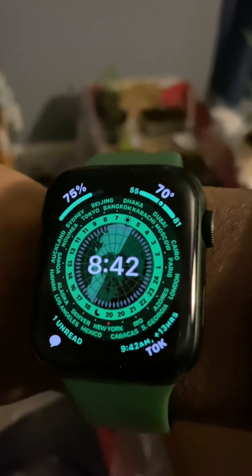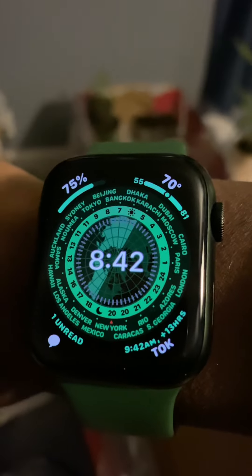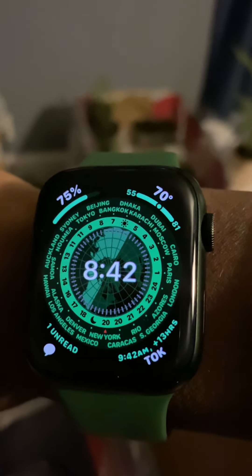I also got the Apple Watch Series 7 from work — yay! Keyboard warriors for the win. Got the world clock place, whatever it's called. Nice and green.